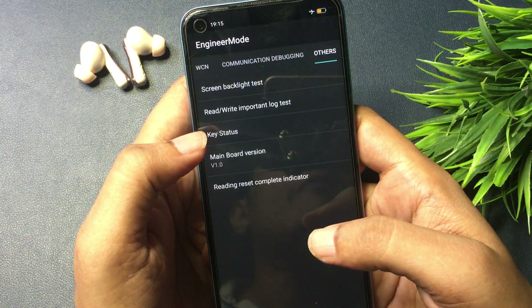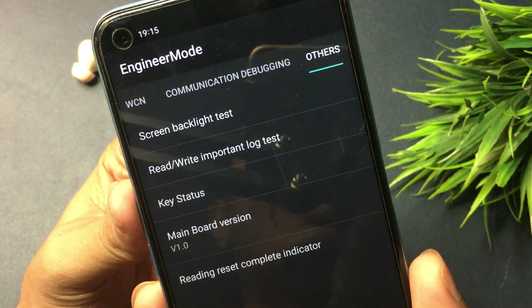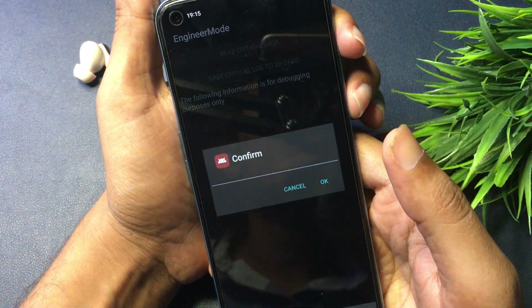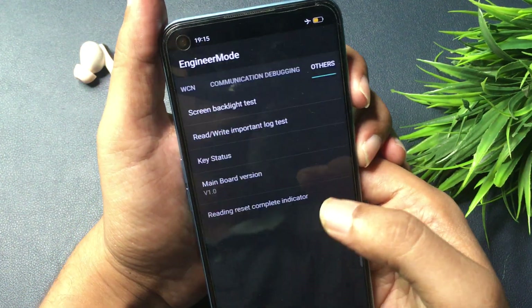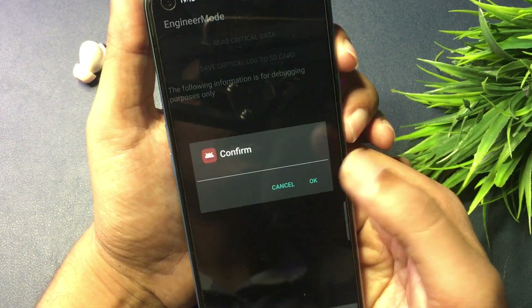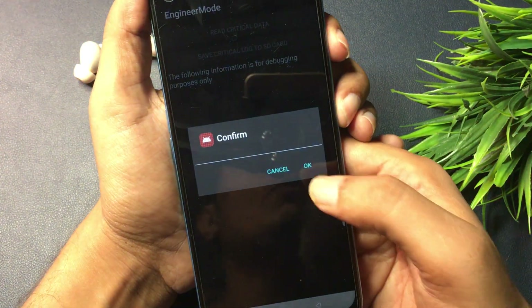The first step is done. Now you can see there is an option called "rewrite important lock test." It appears at the second position. Simply click on this rewrite important lock test option. The first time you click, you will have to cancel. The second time, cancel again. The third time, cancel again. But the fourth time, you will have to press the OK button.